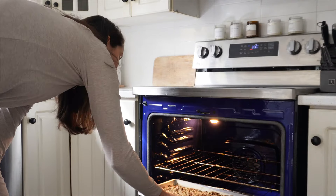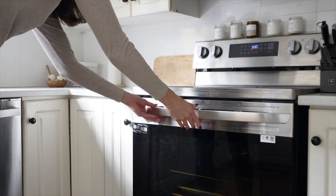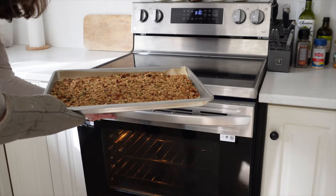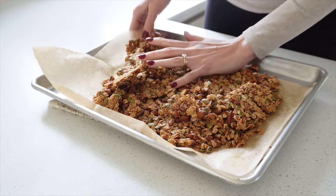Place the baking sheet in the preheated oven and bake for about 25 to 30 minutes. For me it's usually around 30 minutes.